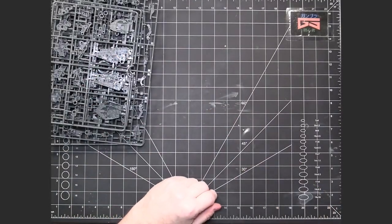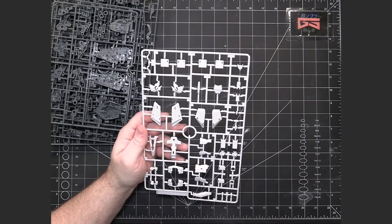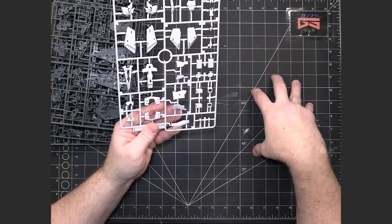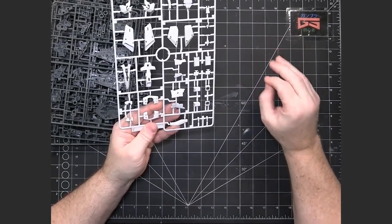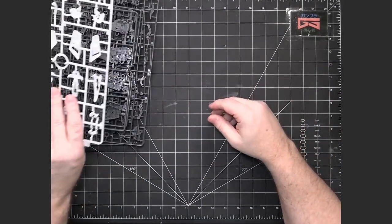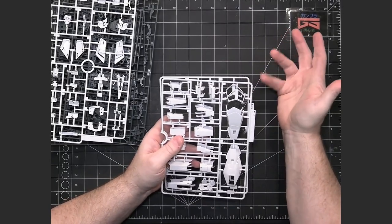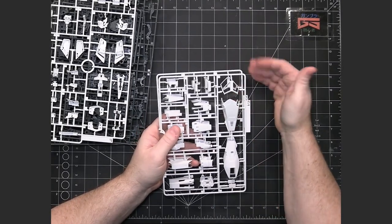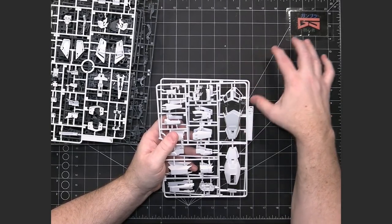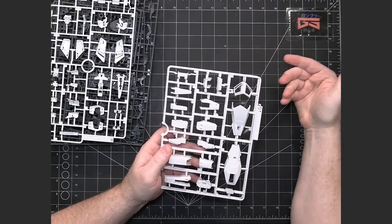After those runners it starts getting into the external armor pieces. The first main color is white. This being the Zeta Gundam, there is a lot of white on the external armor. Zeta being the second primary mobile suit in the second Gundam anime, it's going to follow the same traditional Gundam colors — white, blue, yellow, and red. In the Zeta anime, the first AU mobile suit you see is actually the Mark II, which they captured from the Titans and repainted in the traditional white, blue, red, and yellow. But the Zeta Gundam was the first brand new mobile suit built specifically for the AU in the series.